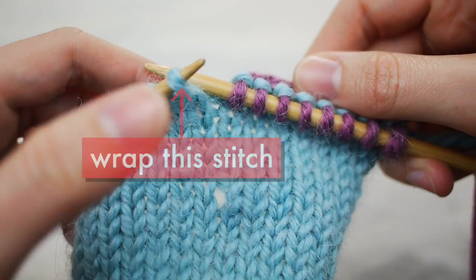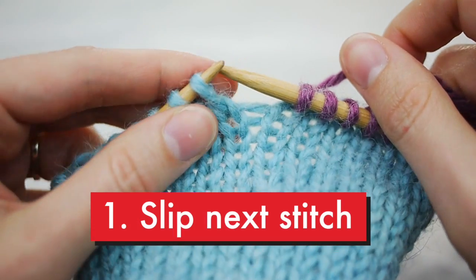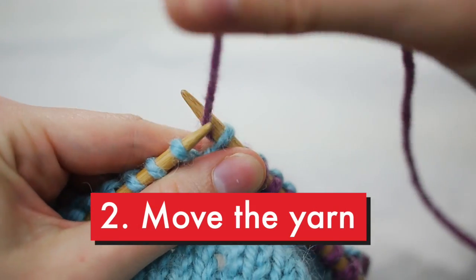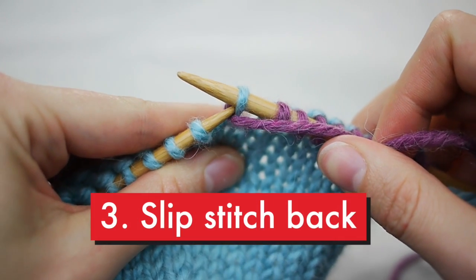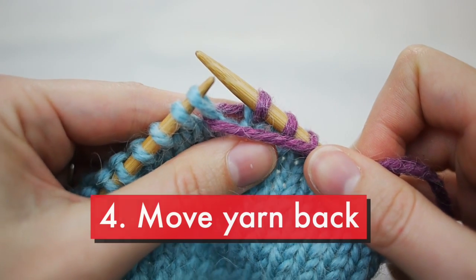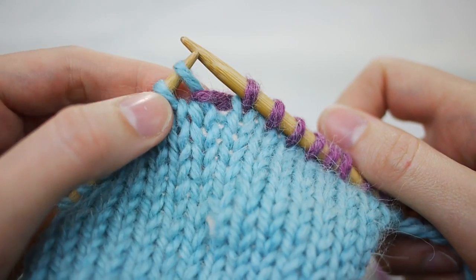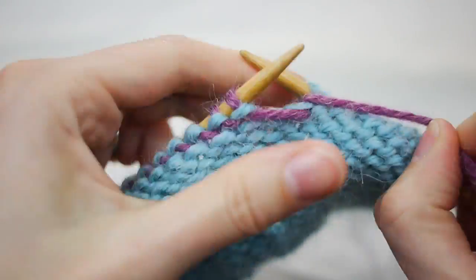Here's how you do it. Step 1: slip the next stitch to the right needle without working it. Step 2: move the yarn between the needle tips so it's on the opposite side of the work. Step 3: slip the unworked stitch back to the left needle. Step 4: bring the yarn back to the other side. You can see the wrapped stitch here. Now I'm ready to turn the work and create my short row.